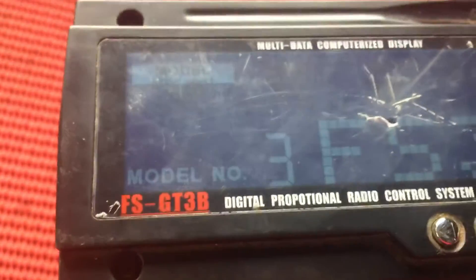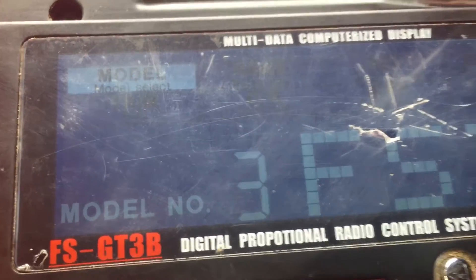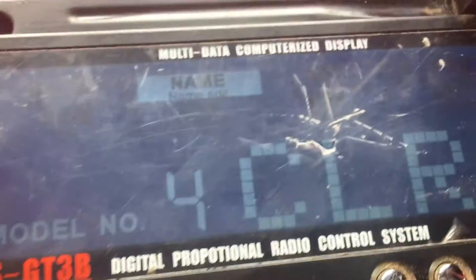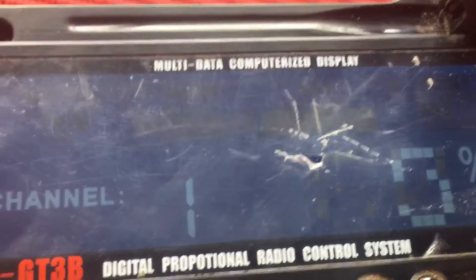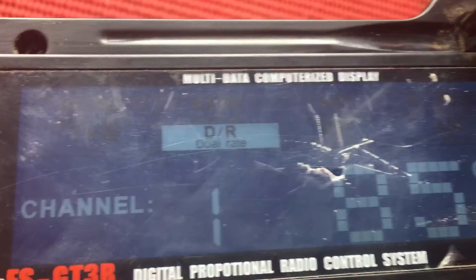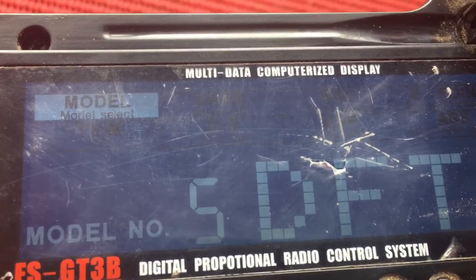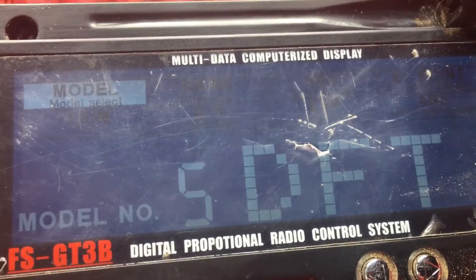As you can tell — my battery isn't charged so I can't really prove that this works yet — but if we go to model number 4, you can see that I have my settings all put in here for trim and end point and all that stuff. If we go to model number 5, you'll see that these settings are different all through here.